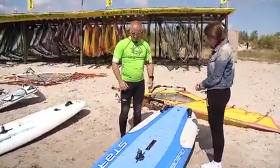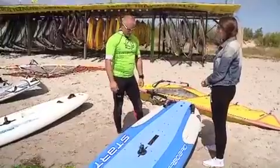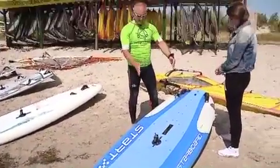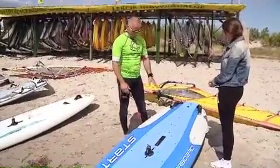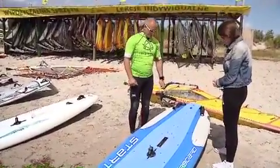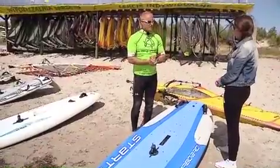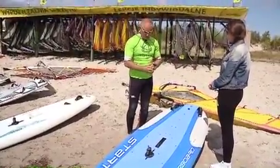Yes, it's windsurfing. This desk we use for the first steps. This desk is quite wide, so it's very easy to hold on. It's really a trick to stay on the water. But after a few hours on the desk, we're moving to a little narrower one, which are slightly more efficient and easier to learn.